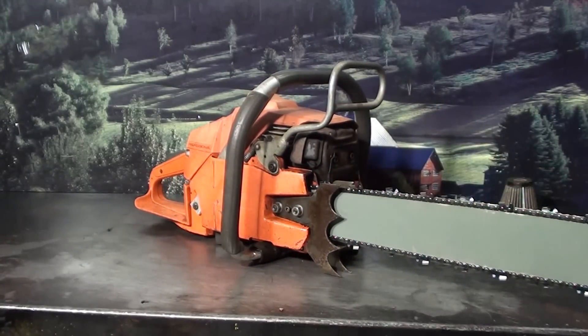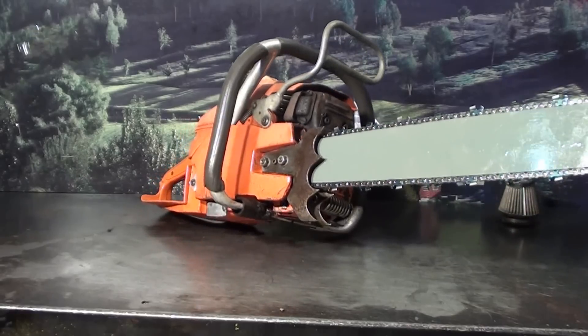Two falling spikes. It's just a very powerful vintage Husqvarna chainsaw.